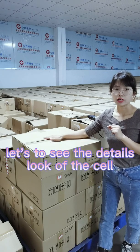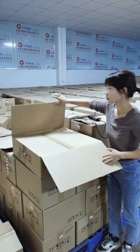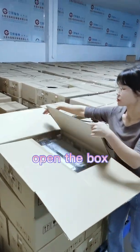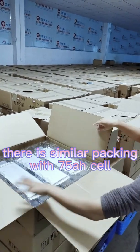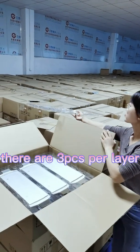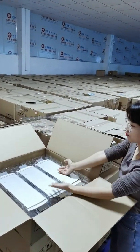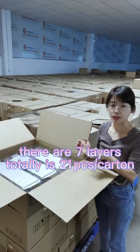Let's see the detail of the cell. Open the box — you can see they have similar packing as the 75Ah. They have three pieces per layer and there are seven layers, for a total of 21 pieces per carton.